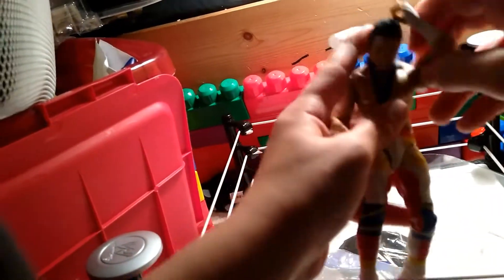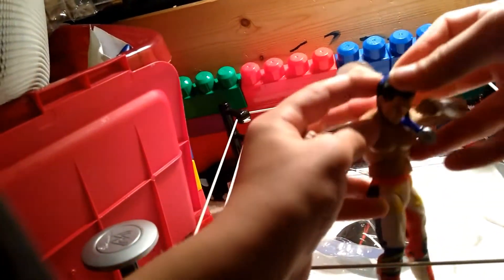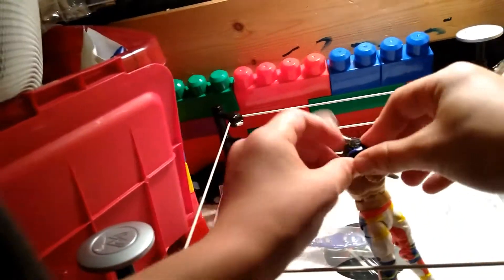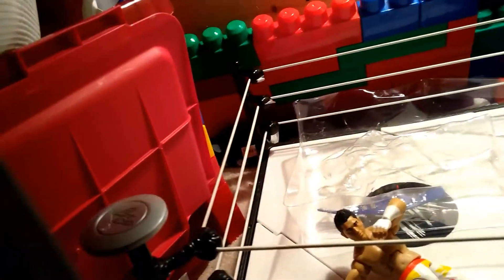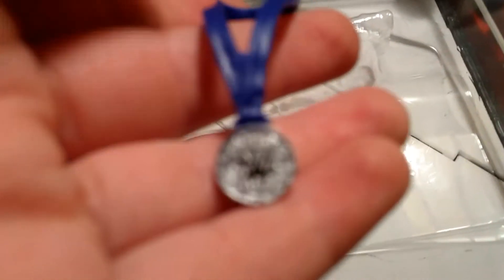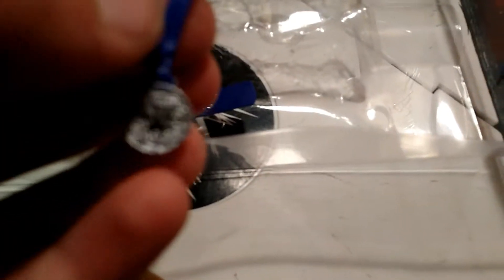There he is — TJP. He can do his little dab. And then he's got his medal around his neck, so let's take a look at that. It's a CWC medal — Cruiserweight Classic. It's a really nice purple and silver color.